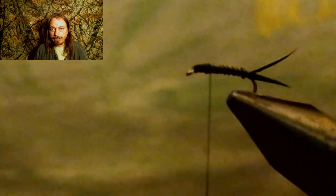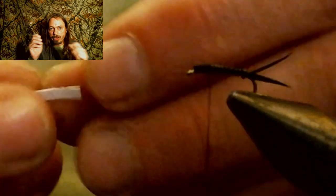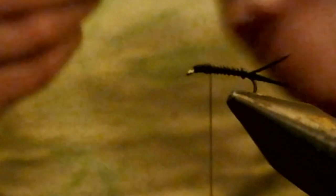Now we've got our nymph skin. We're going to cut that about a quarter of an inch wide and cut it out. Then once you've got that cut out, you're going to take the white paper backing off. Once you peel that off, you've got it ready to tie in. Now we're going to tie in our nymph skin — you can see I left a little bit forward to help build up that thorax. Make sure you don't run it all the way up too high because you need your tie-in, wing, and whip finish room on this fly.